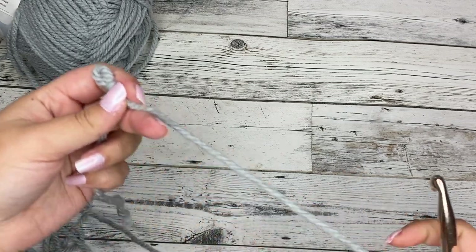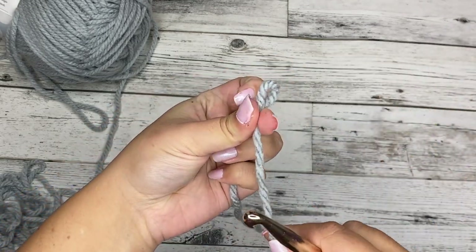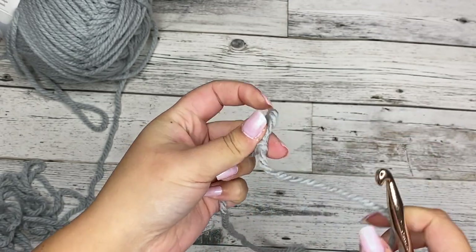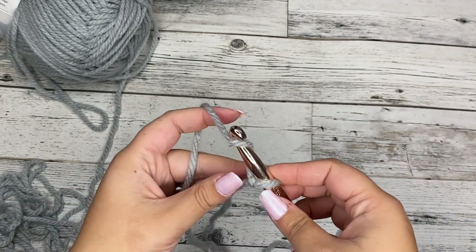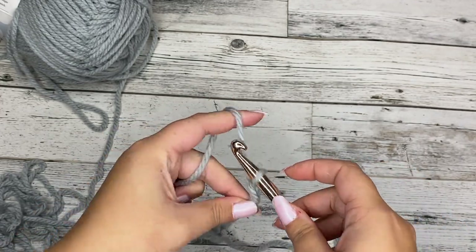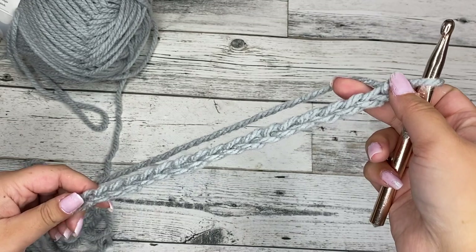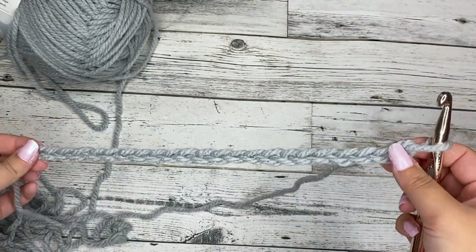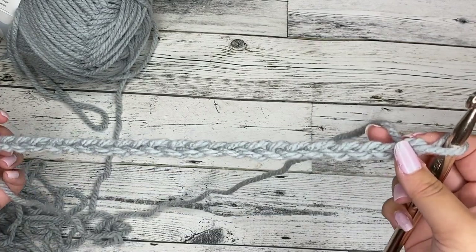For those of you that already know, we can go ahead and get started. First things first, we're going to go ahead and make a slipknot. We're going to insert our hook and chain 23. Once we get our 23 chains, we're going to go ahead and create our foundation row. This is worked flat in rows, so we'll be turning at the end of each row.